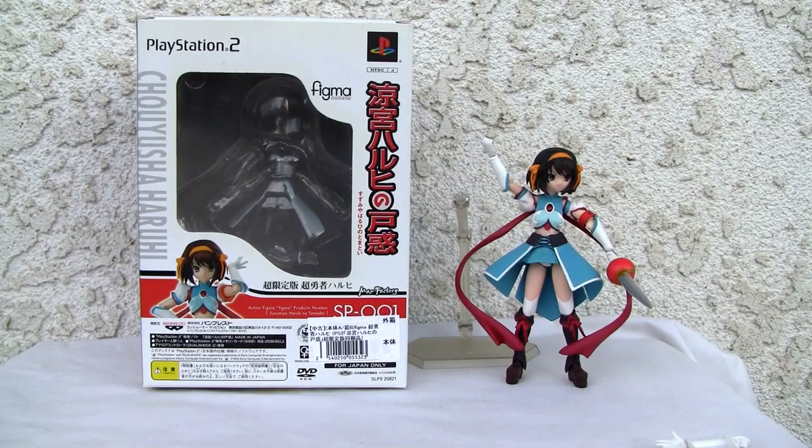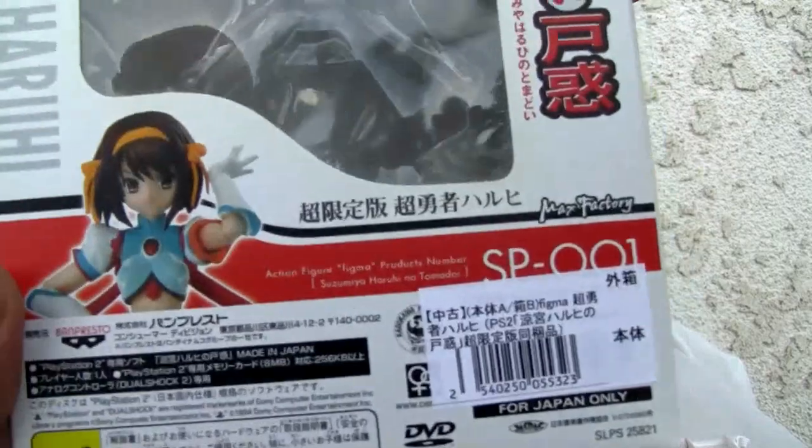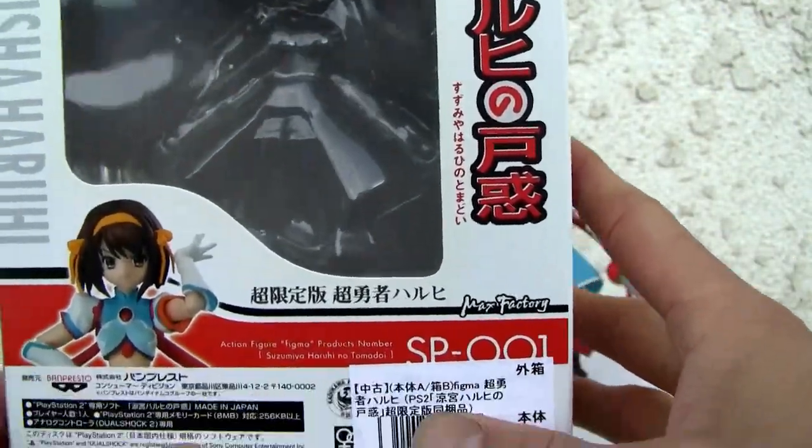I don't have the game unfortunately, but I do want it. I did want the figma, so I got that. It is Suzumiya Haruhi no Tomadoi. So if you want to get this game go get it — I thought it was gonna come with a game. I wish I knew more Japanese because when I bought it I said hey, the figma is unopened, that's cool.